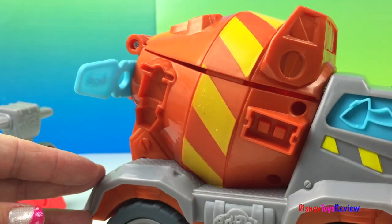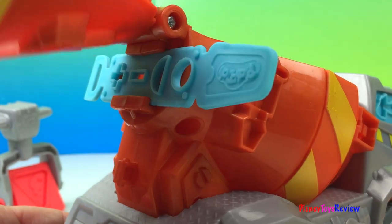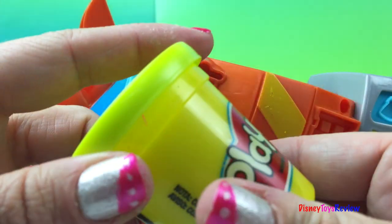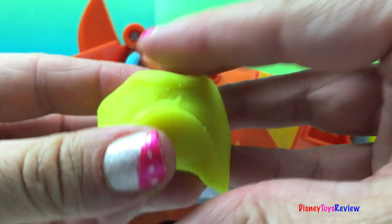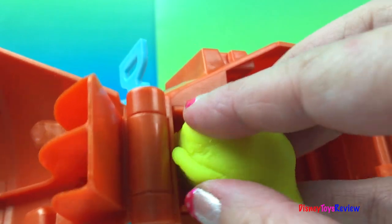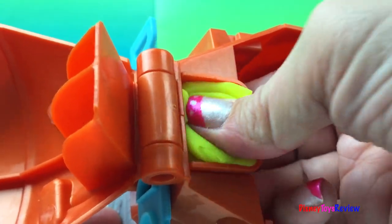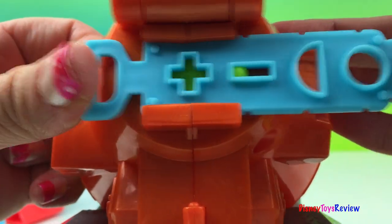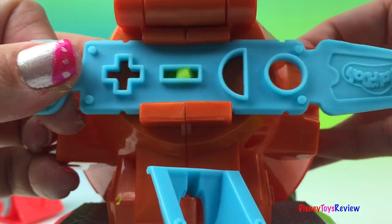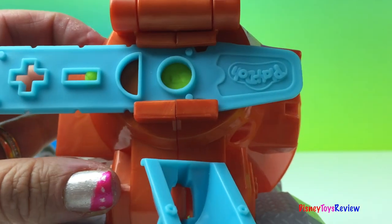Should we see how the extruder works? I say yes! Let's try some bright green. Which shape should we choose? The plus, the minus, the half moon, or the full circle? I say full circle.